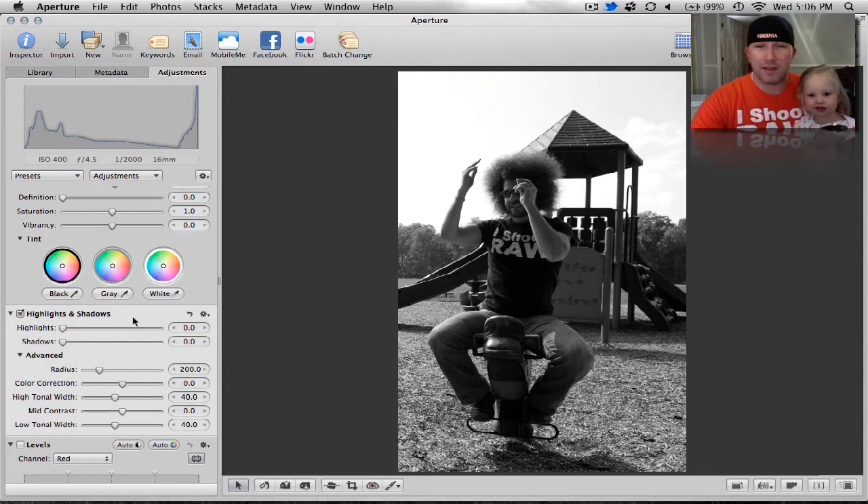In Lightroom you have fill light; in Aperture, we have shadows and highlights. I'm going to use highlights because that's going to bring down those harsh whites and the overly exposed sky. We're going to go pretty far with the highlights — not all the way. You can see that cloud in the background really coming out with those highlights.